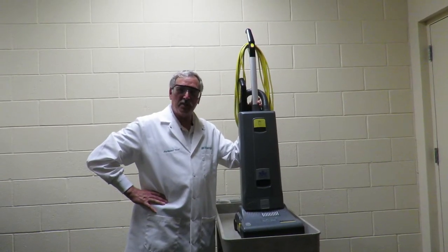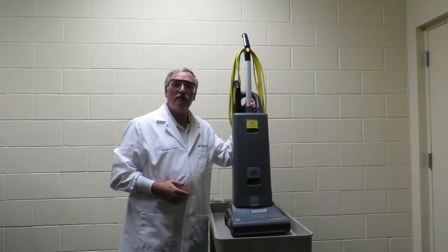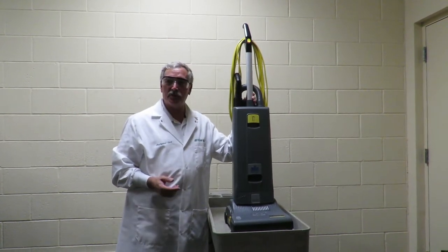Hi, it's Professor Ford here with Team MJV. Today I'd like to talk to you about the Sensor 12 vacuum cleaner. Let's start out by talking about some of the features.